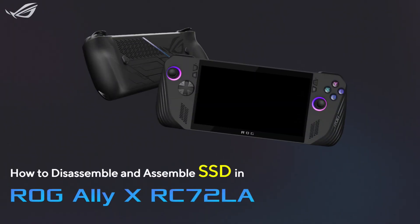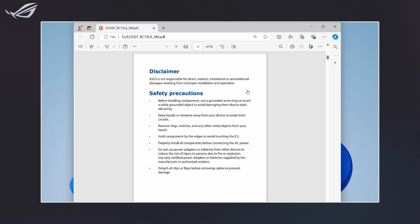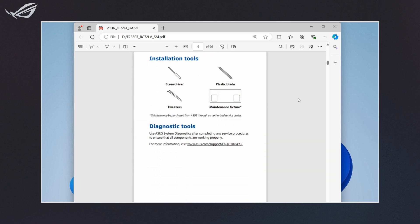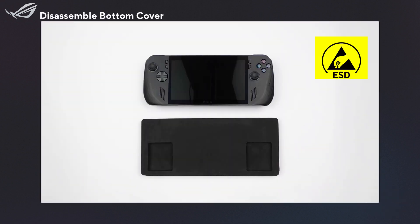How to Disassemble and Assemble an SSD in ROG Ally X. Before we get started, please review the safety precautions in the repair manual you can download from the ASUS Support website. We also recommend you backup your files before you get started. Let's get started!